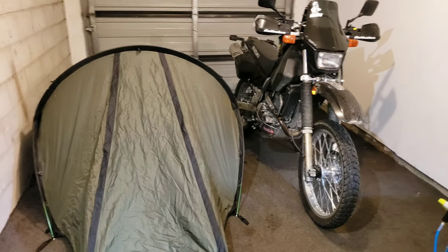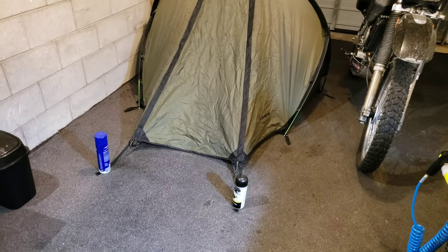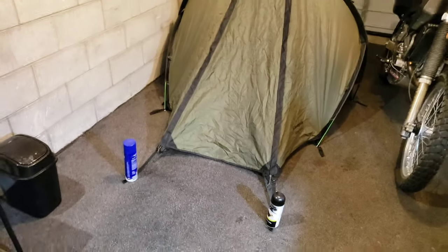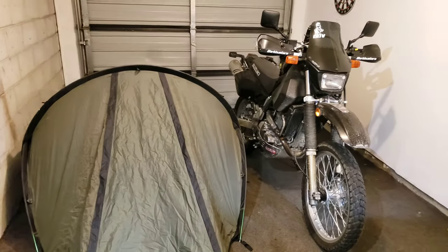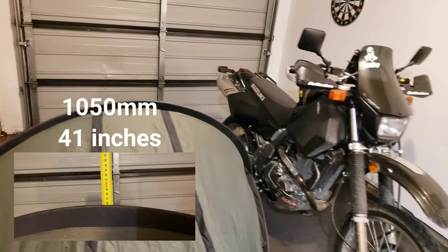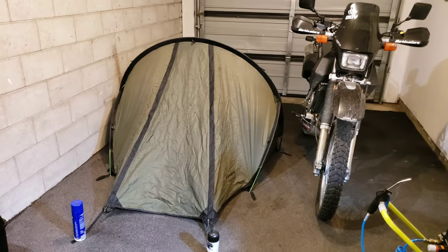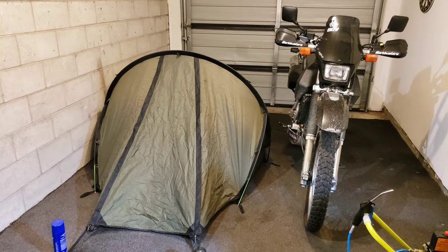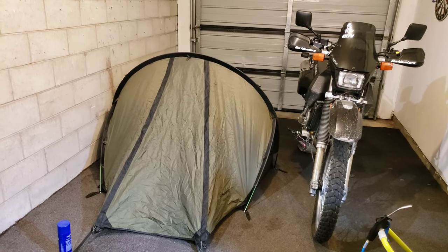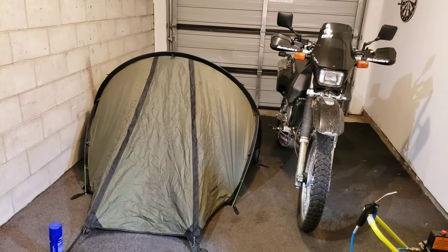Okay guys, so that's the tent set up. I will just mention I am kind of wrong about the pegs — it is a freestanding tent I guess, but obviously the vestibule needs pegs, so I've just used some cans to hold it out a little bit. Anyways, that's a comparison next to a DR650. It's not an overly big tent — it's quite small actually, and that's going to be one of the downfalls because you can barely sit down inside this tent and it's just a little bit too short. I'm 1.8, about 5 foot 11, and I find it just a little bit too short — my head kind of hits the end as well as my feet hitting the bottom. Slight issue, but it's not a deal breaker.